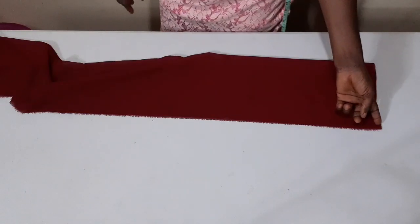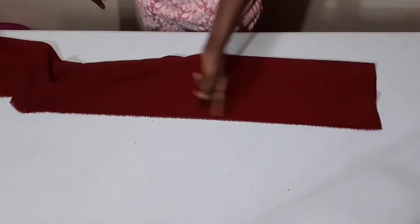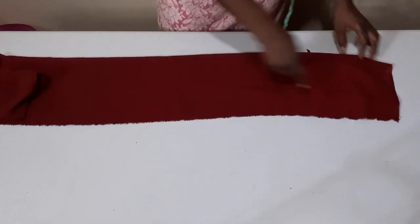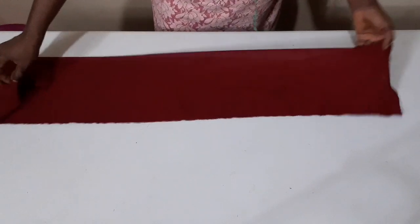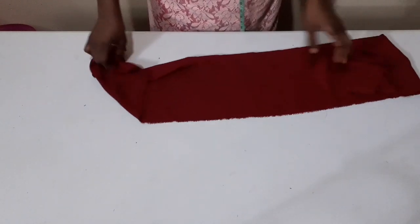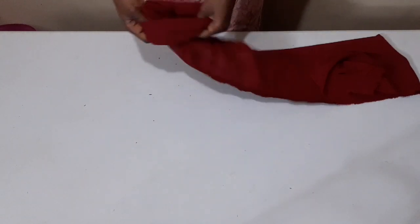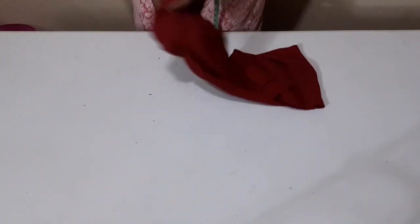I'm going to stitch with half an inch from this edge straight down to the second edge. Done stitching from this edge to the second edge with half inch. Now I'm going to turn it to the right side, just like this.